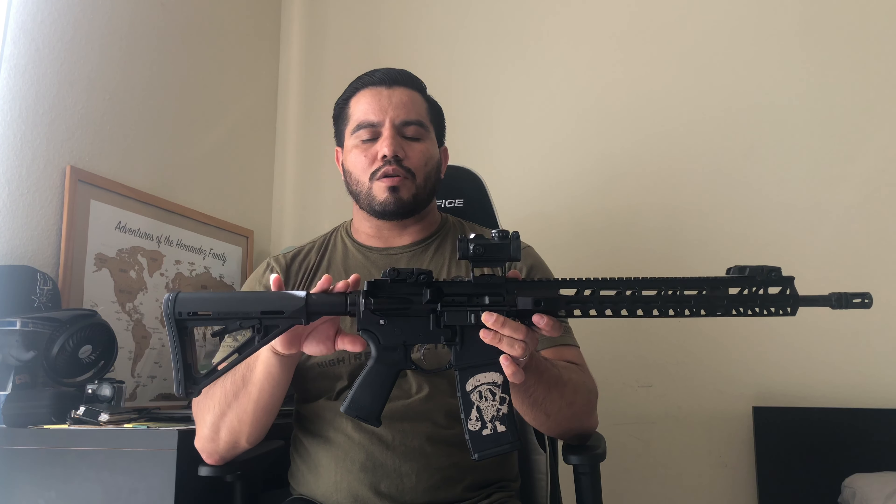The buffer is a carbine buffer with a carbine buffer spring and carbine buffer tube — mil-spec. The stock is a Magpul MOE carbine stock. It doesn't have QD attachment points, but you can run a QD sling through the side and rear as well.